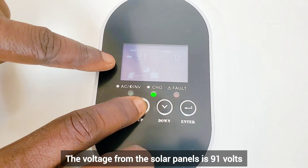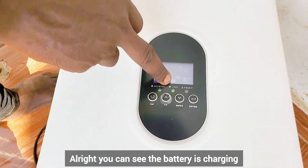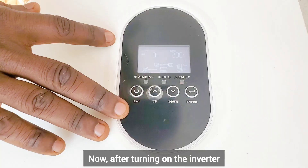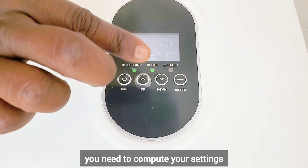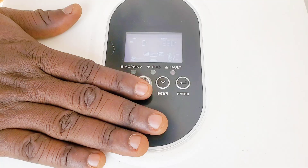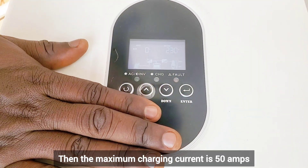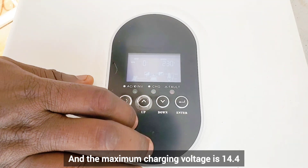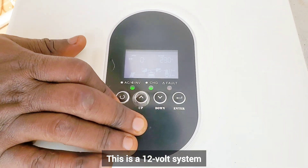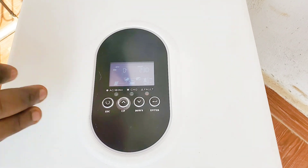The voltage from the solar panels is 91 volts. You can see the battery is charging. Now, after turning on the inverter, you need to input your settings. The cutoff voltage — I will set it to 12 volts. The maximum charging current is 50 amps and the maximum charging voltage is 14.4 volts. This is a 12-volt system and the battery is 12.8 volts.